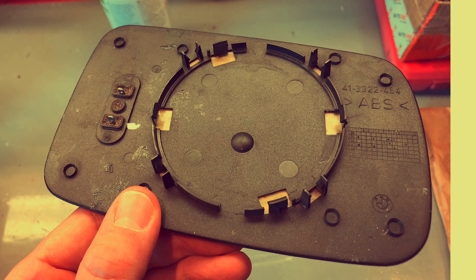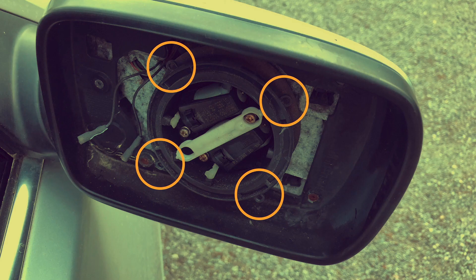When you're removing the mirror glass, these are the clips you're prying off. And these are the tabs they clip onto.